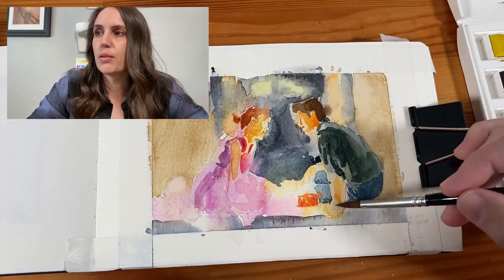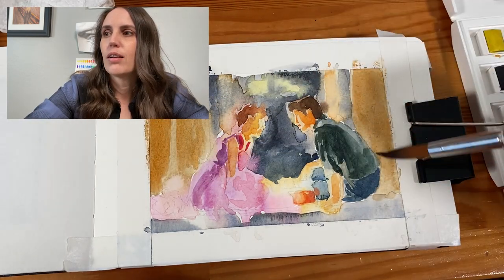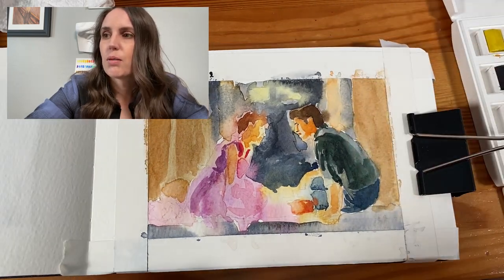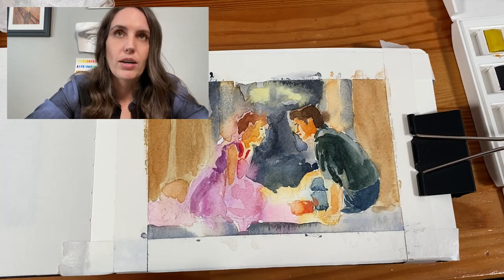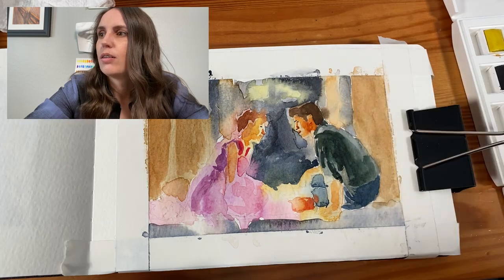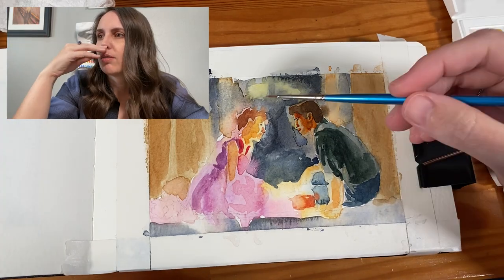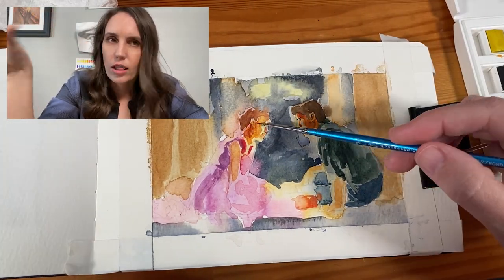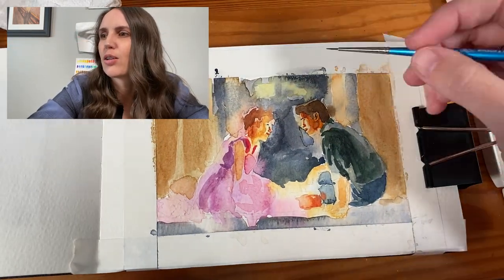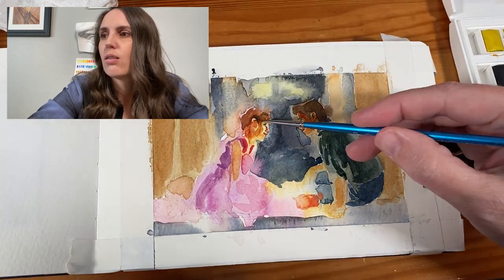Once I got the basic big idea down, I was able to very easily see where everything else needed to go. I did have a pencil drawing down on this, so I was able to still see where the details were of their faces and their arms. I went back to my old instincts — I thought I got a good glow color going, so I decided to get the smaller brush out. Not fine details yet, but just to get the clothing going.